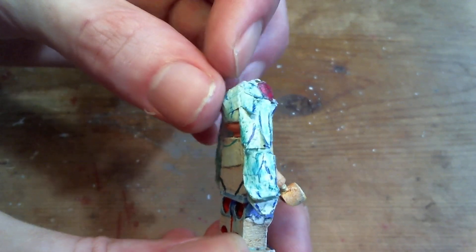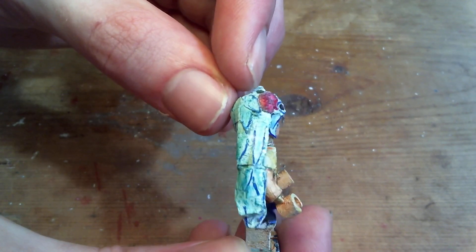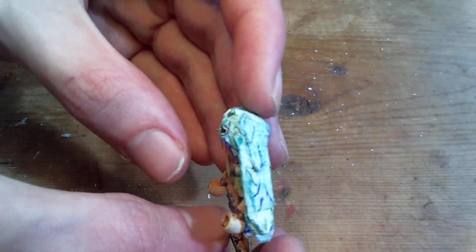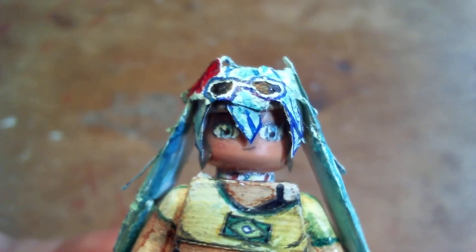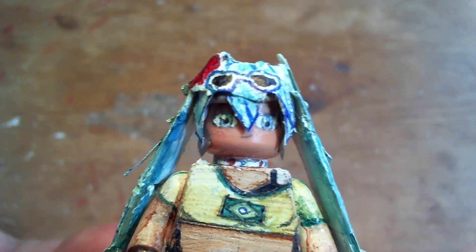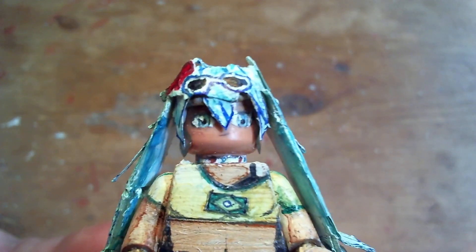I tried to make the hair look curlier by giving it some curved lines all around it. The sunglasses are a bit underdone — those are the last thing I finished on it, so I kind of forgot to give them as much detail as they needed. They're a bit messy.